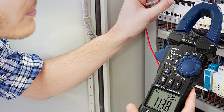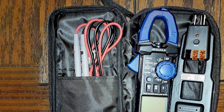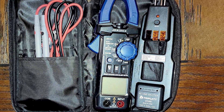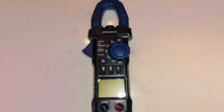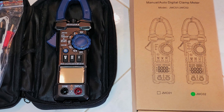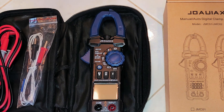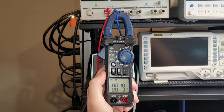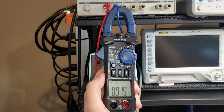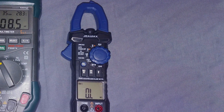The true RMS technology provides accurate measurements, making it reliable for various electrical testing tasks. The 28mm jaw opening allows for easy measurement of AC current in conductors of different sizes. Durability is a key feature of the Trifomum Digital Clamp Meter; it's built with high-quality materials that ensure long-lasting performance. The ergonomic design and lightweight nature make it comfortable to hold and use for extended periods. The meter comes with a carrying case, test leads, and a user manual, providing excellent value. In summary, the Trifomum Digital Clamp Meter offers versatility, accuracy, and durability, making it a great choice for home electricians and DIY enthusiasts.